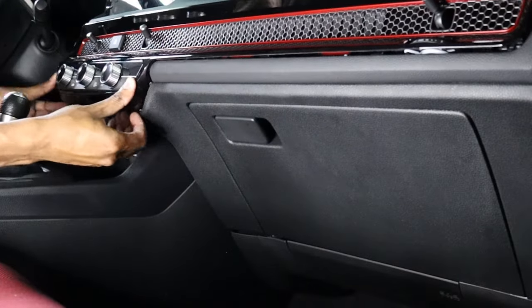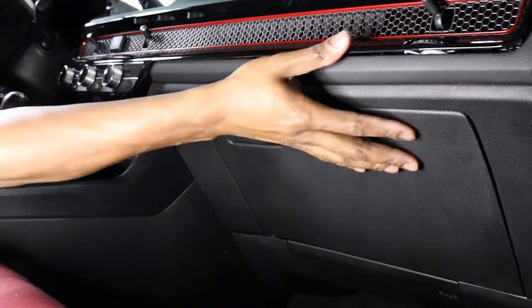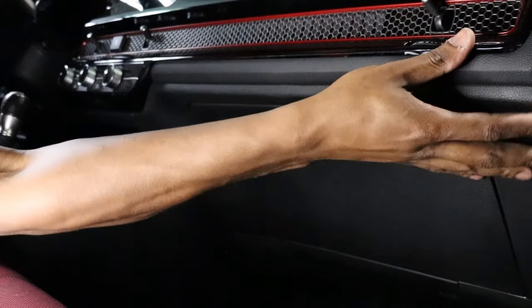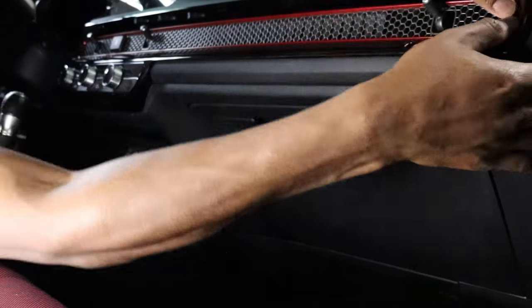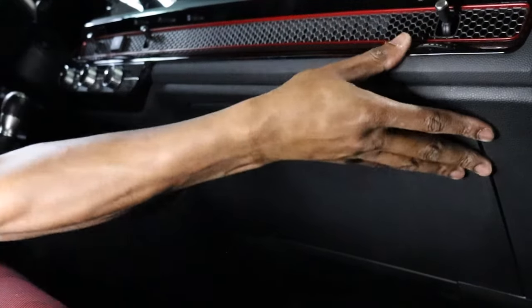When you put this back on, you definitely want to make sure you get a good push all the way around. Try not to push on the vents, but sometimes you may have to give it a little bit of convincing.